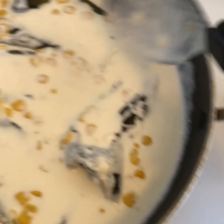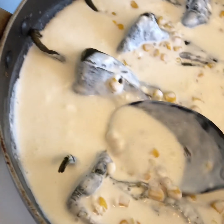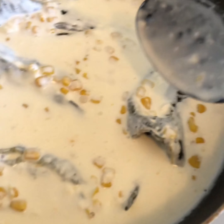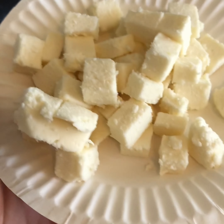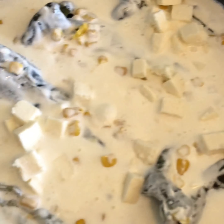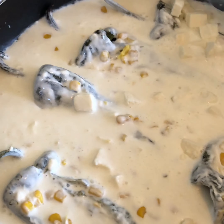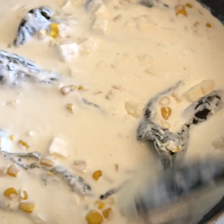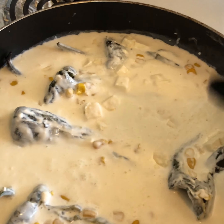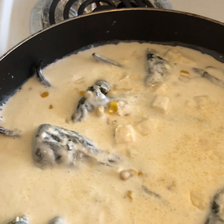Go ahead and add crema all around the chiles. Cut more queso fresco into little slices and put it all around, then let it boil with the crema. Add garlic salt to taste and mix it in.